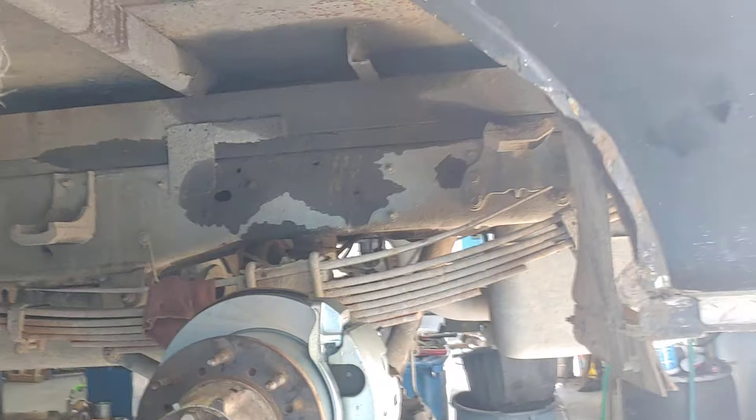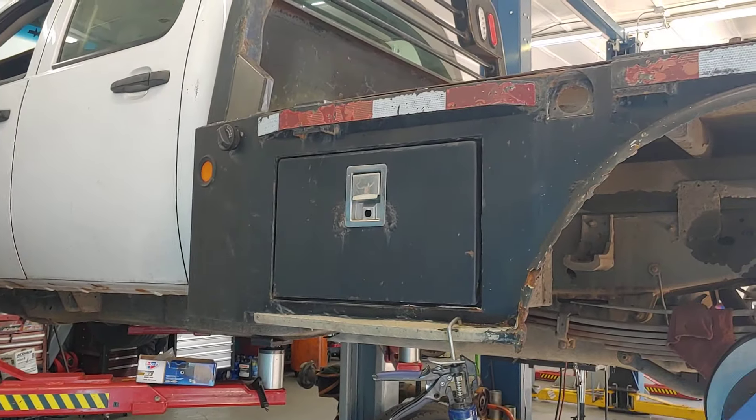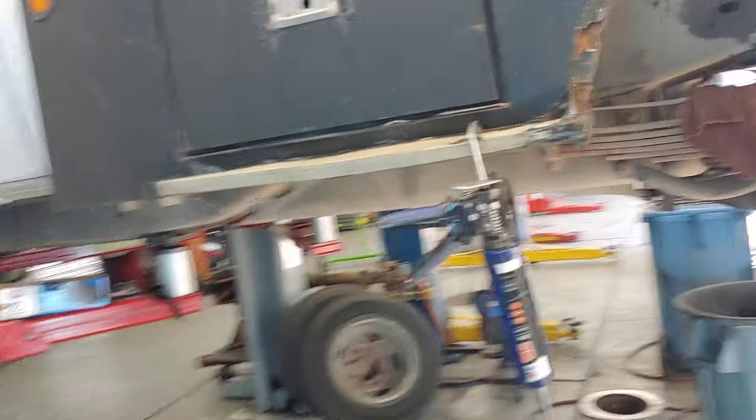If you've got a heavy-duty pickup truck, bring it to PALS. We're equipped to handle it. See you soon.